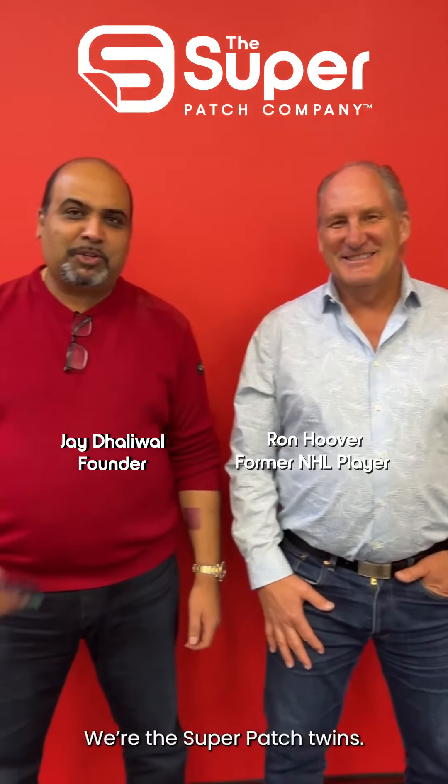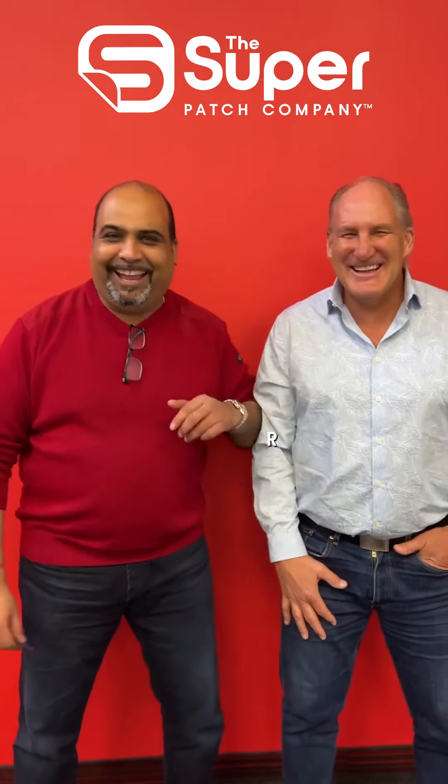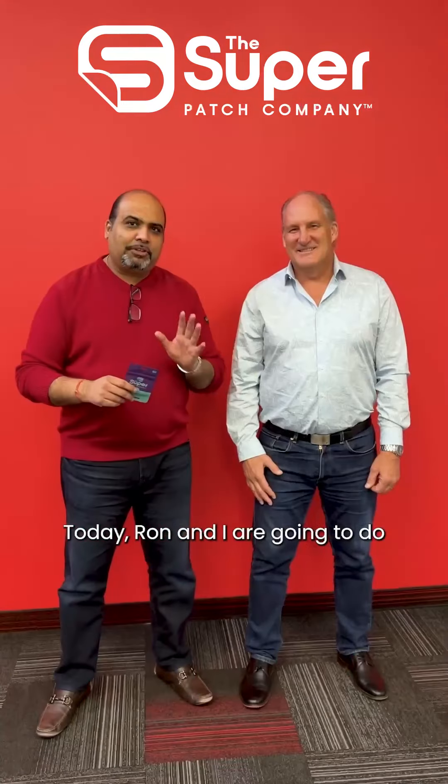Hi everyone, it's Jay with Super Patch and Ron from Super Patch. We're the Super Patch twins — not really. Today Ron and I are gonna do two simple tests that show you the efficacy of the Liberty Patch in terms of how it improves our postural stability and dynamic stability. It's gonna be real simple — we're gonna do it before and after and you're gonna see how amazing this patch is.